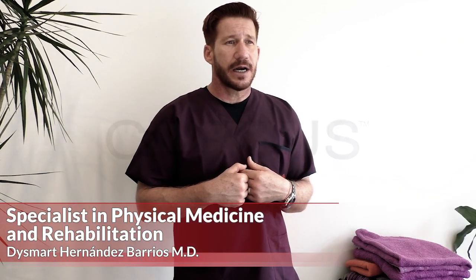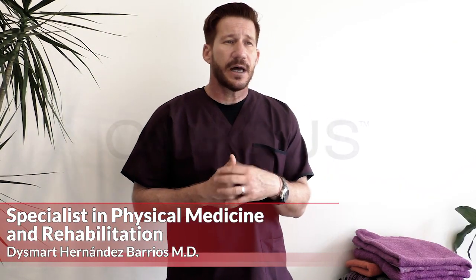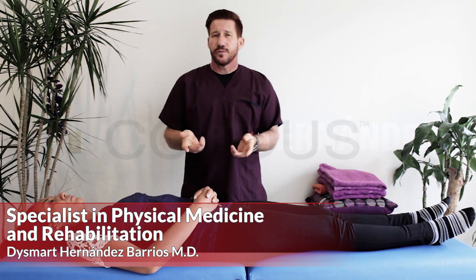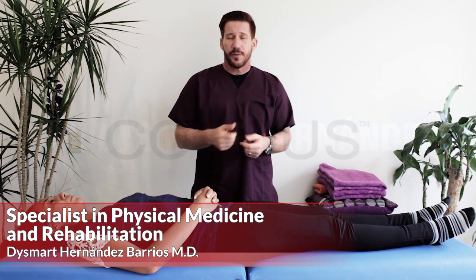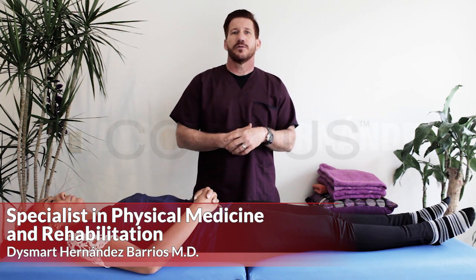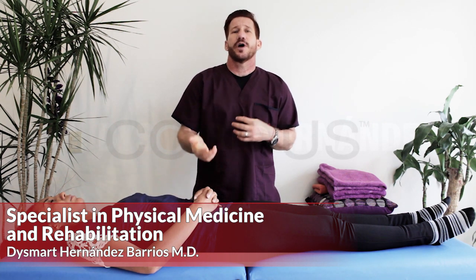I like to work with Sacrus during the first sessions because Sacrus is fundamentally related to specific changes in the sacrum. Above all, it serves to eliminate blockages and nutation and contranutation problems that the sacrum has.